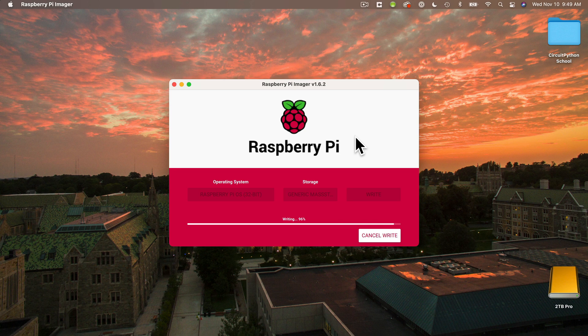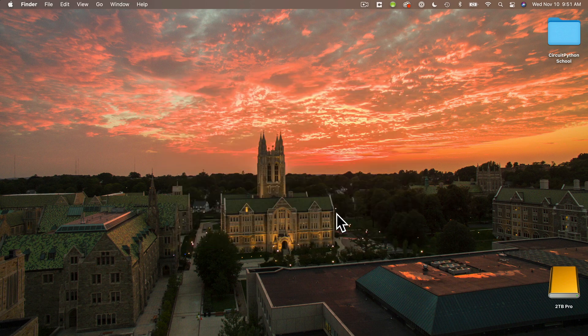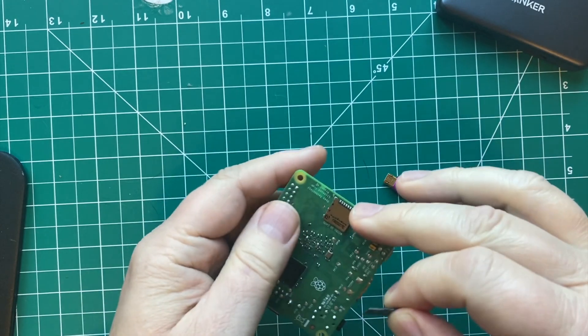Then your computer will spend several minutes downloading, writing, and verifying your SD card. You might notice that your card disappears from your computer, then it briefly reappears — it's named Boot. But then when you're done, it will be unmounted from your computer and you won't see it there anymore. Then you can click Continue and quit out of the Raspberry Pi Imager program. Once the boot volume goes away, you can eject your microSD card from your card reader and plug that into your Raspberry Pi.